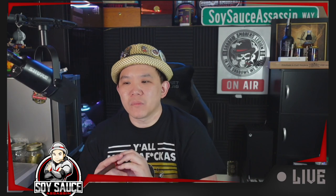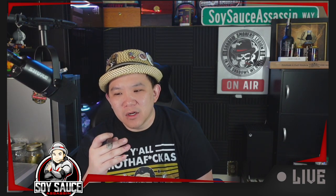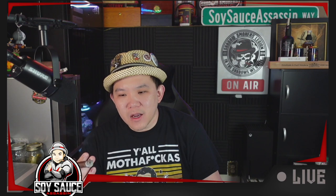The wrapper is Ecuadorian Sumatra, binder is Nicaraguan, and the filler is Dominican/Nicaraguan. So what I get is woodsiness, some pepper, and a cross between chocolate and cinnamon but neither is close enough. And it almost comes across like a stinky taste, and a little bit of creaminess.